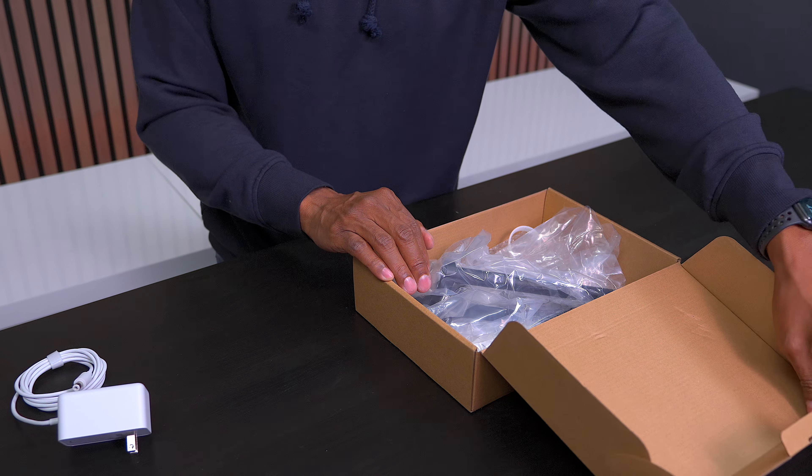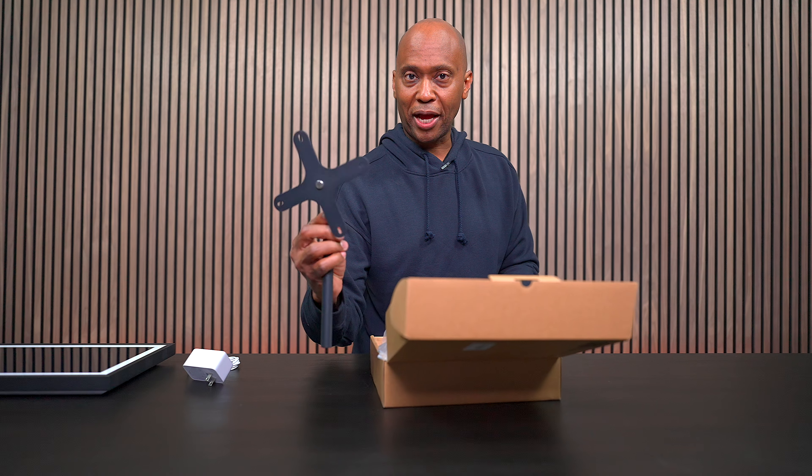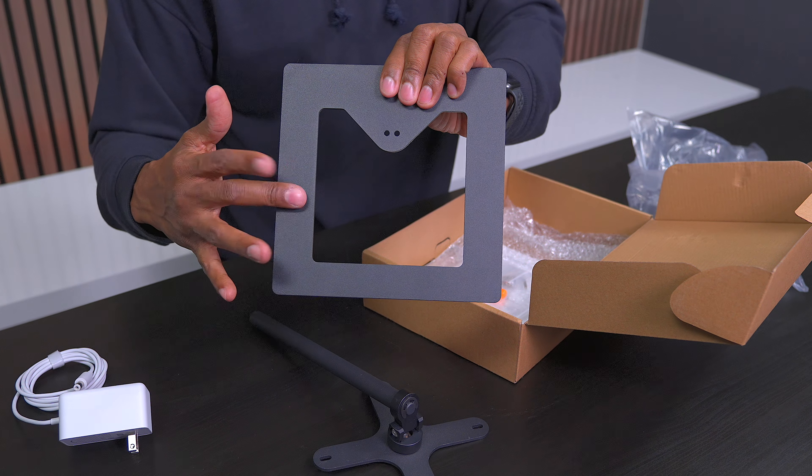I decided to go with this E15 mount. The reason I like it is because it had some pretty good reviews on Amazon. It comes with this piece that mounts on the back of it. I like the fact that it comes with a metal bracket, so it's really well built.